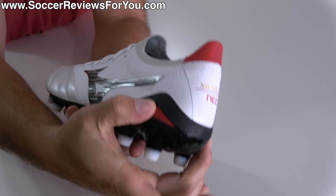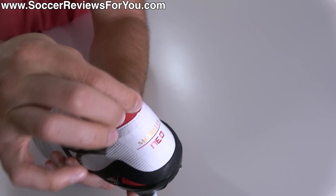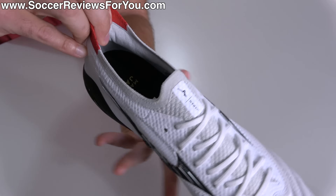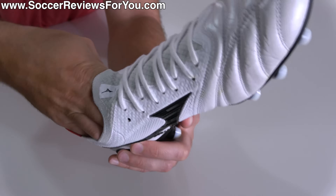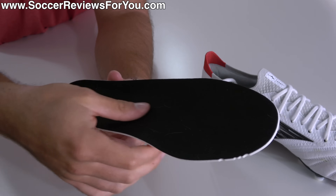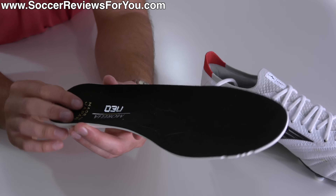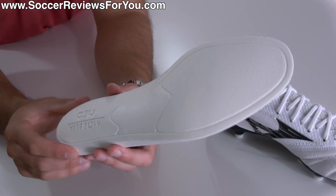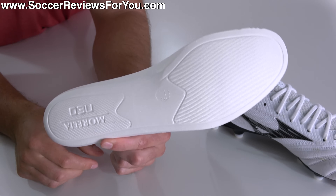At the rear, you still have the external heel counter — something consistent with every generation of Morelia Neo — along with that little extension piece in the form of an elasticated knit material that effectively does nothing but looks quite cool. You have a really soft suede lining material with plenty of padding, incredibly comfortable, and great overall lockdown. The insole is fully removable and has changed, with the lining material now being a synthetic suede microfiber type material that grips your socks really nicely, rather than the smooth mesh on the previous generation. The insole itself is a single layer of white foam with some nice density, but overall pretty standard for a top-end football boot.